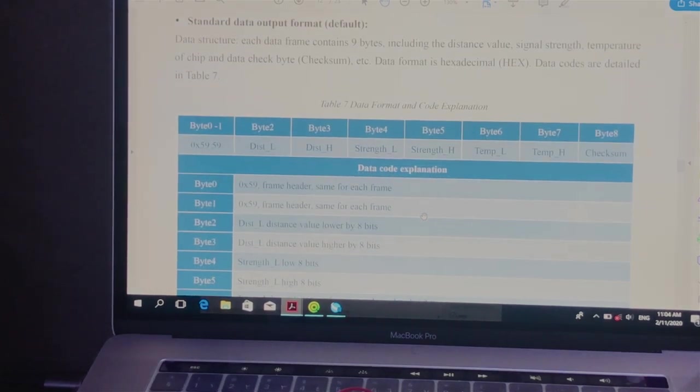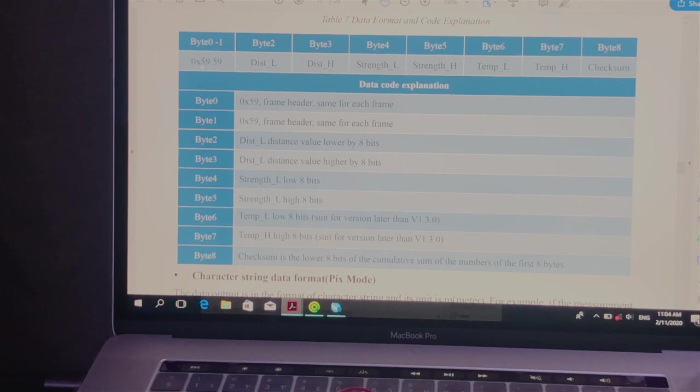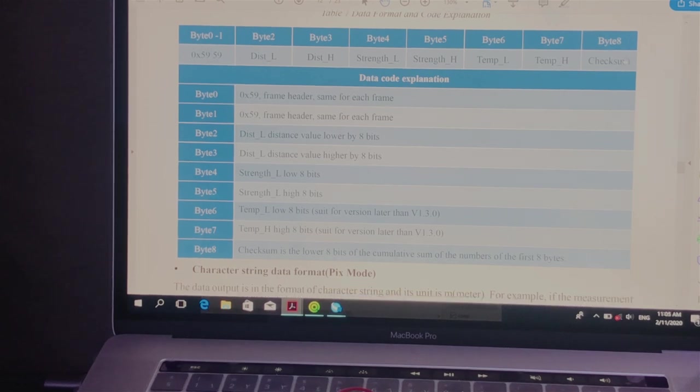This is an important table explaining the data format. The sensor sends nine bytes. The first two bytes are used as the frame header flag to identify the beginning of the data frame, and these two bytes have a value of 0x59 in hexadecimal. The last byte, byte number 8, is allocated for the checksum to verify that frames are received without errors.